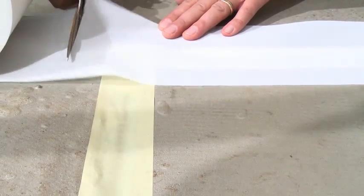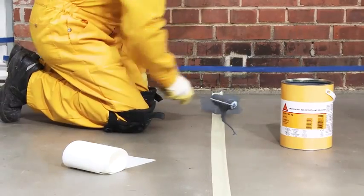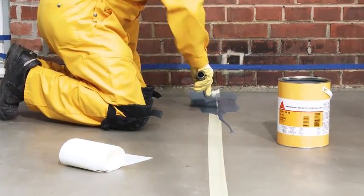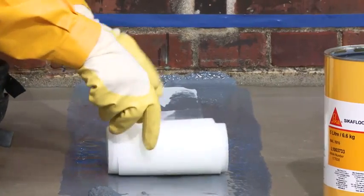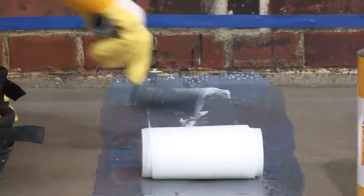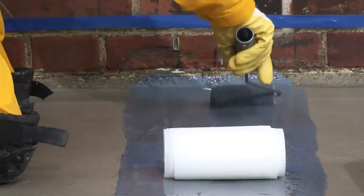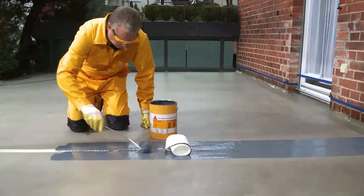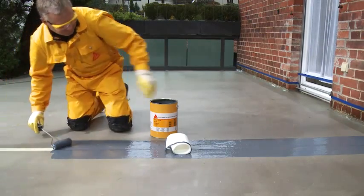First choice for ensuring safe and crack-free sealing of the expansion joint is Seeker FlexiTape Heavy Duty. Place this special polyamide fabric into Seeker Floor 405 and press gently with a roller. This technique is suitable for movement joints of a width of up to 4.5 cm, and its main use is on access balconies.